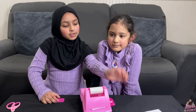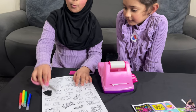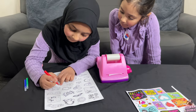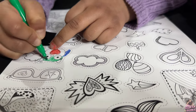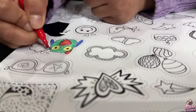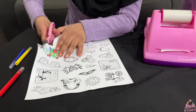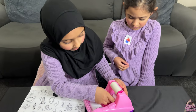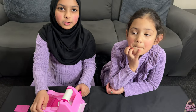Now it's my turn. I will pick the owl. So first I'm going to colour this in — I'll use red. Now I'm going to cut it. Put this in the middle.